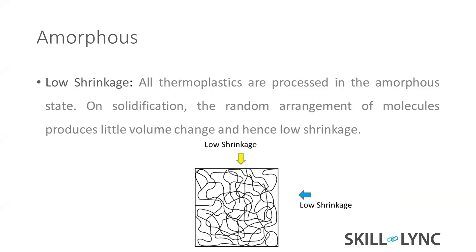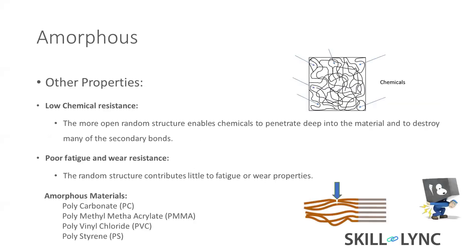It's all related to shrinkage, but overall, compared to crystalline material, amorphous material has very low shrinkage. Other properties: it has very low chemical resistance because each molecule has a big gap, so it easily allows chemical material to penetrate deeper.